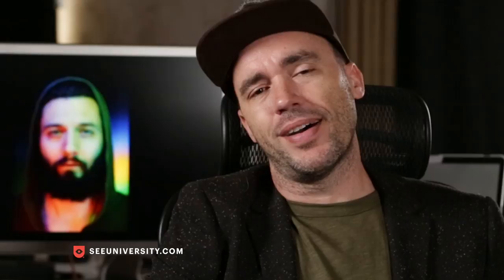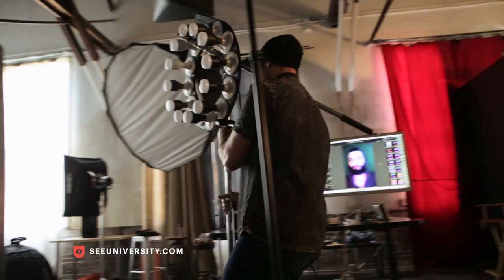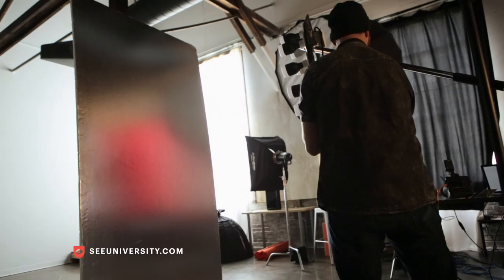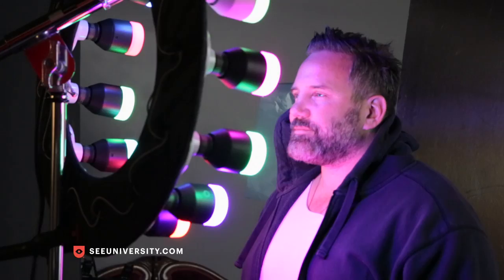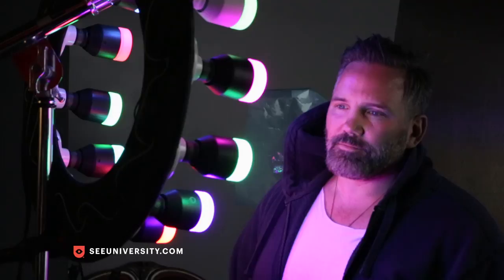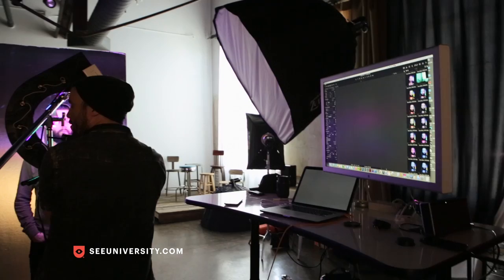You can see it in the catch light. Behind him, I took two big silver V-flats. The V-flat is basically just a big board, a super cheap board, but they're reflective. I put those V-flats behind him to bounce the color of the ring light back into the frame, and I shot at a really shallow depth of field so that the board would blur out in the background.